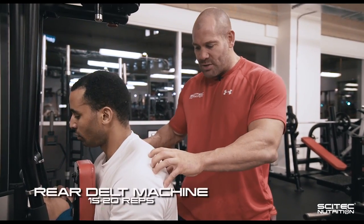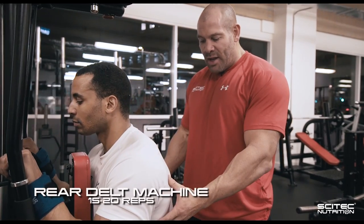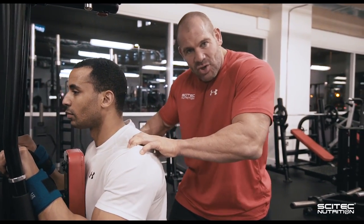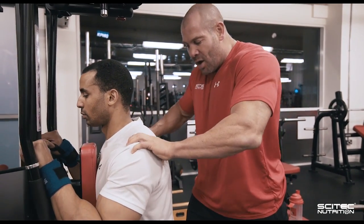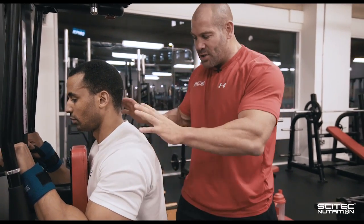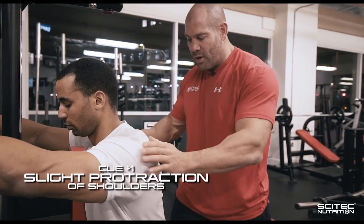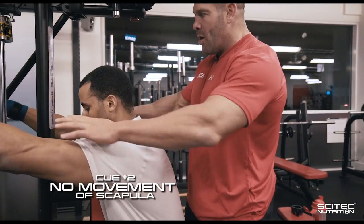We're starting off the delts workout with rear delts. The common exercise mistake I see people do with this is retraction of the shoulder blades. The issue is if you're consciously thinking of retracting the shoulder blades, you're not getting a shortening of the rear delts. The setup for this exercise is to slightly protract forward — there's going to be no movement of the scapula.